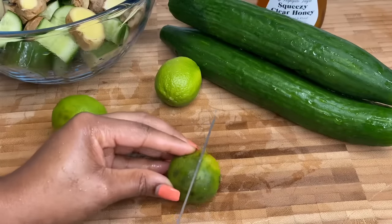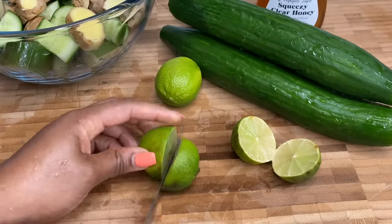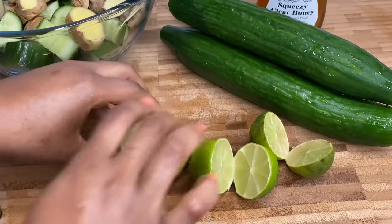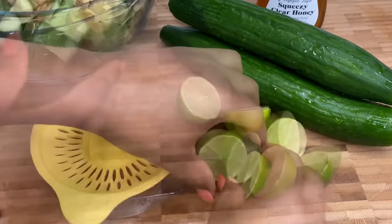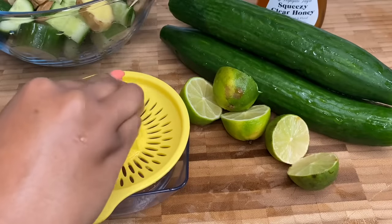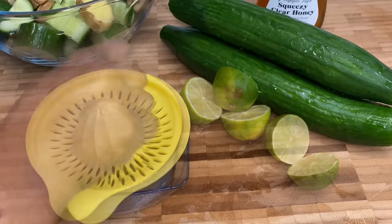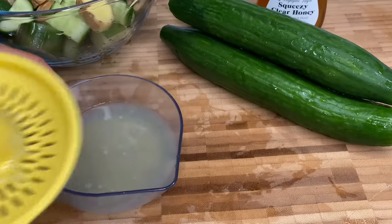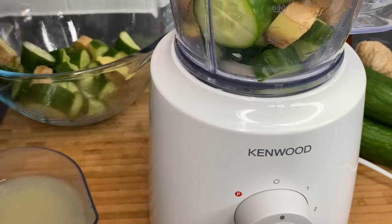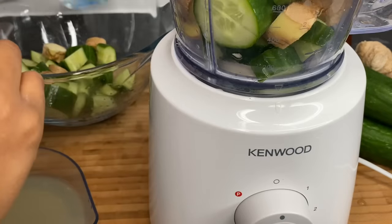As for the limes, you just want to cut them and squeeze the juice out — set it to one side. We want about half the lime juice, then set it to one side.